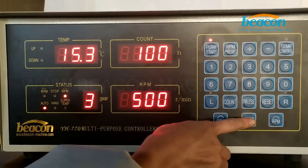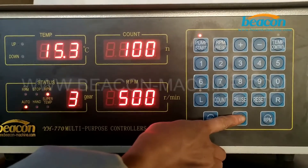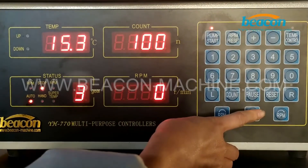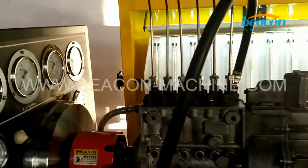When it's finished testing, press this stop button. The motor stops now.